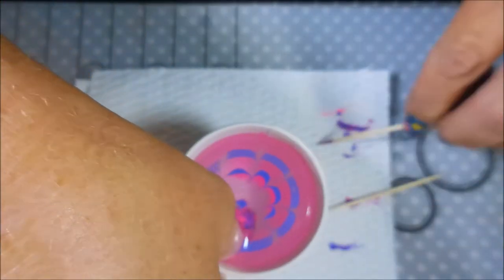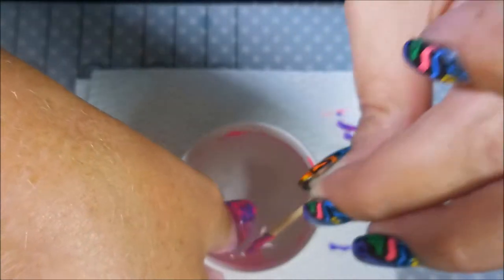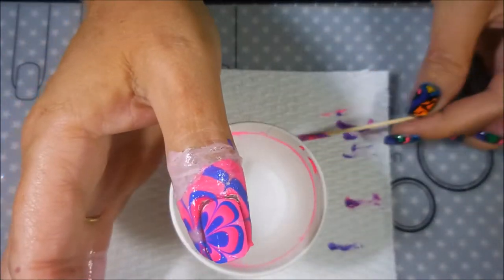I'm going to dip my thumb in. With this toothpick I'm going to go in and get all the excess polish picked up off the top of the water and then slowly pull out. There we go.